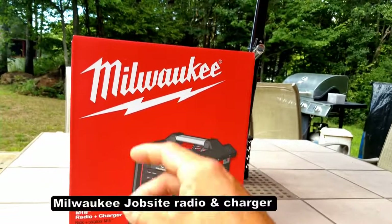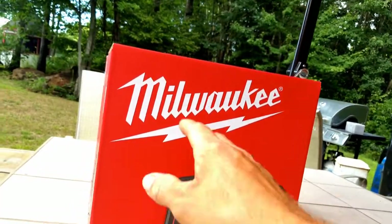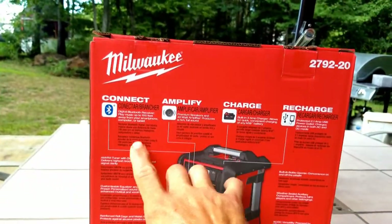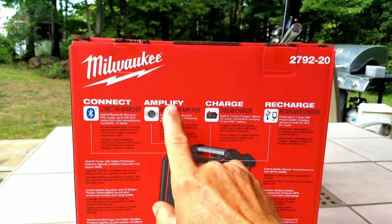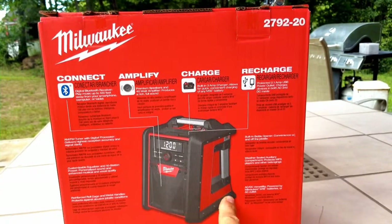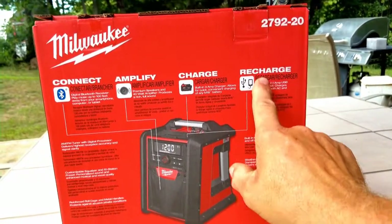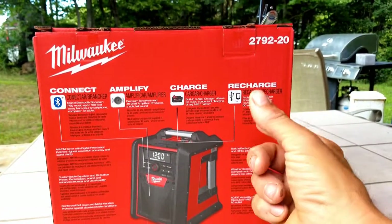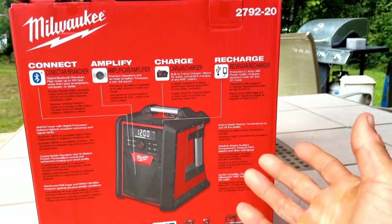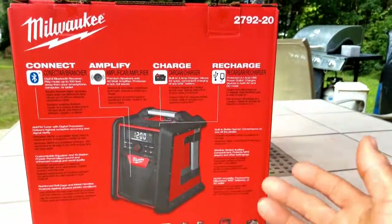So here we are, we have the Milwaukee M18 radio and charger. Let's first turn it around so you guys can see the different features that it has. We have Bluetooth connection, we have an amplifier. Now it charges batteries but you have to have it plugged into a 110 outlet, which I will show you. It also has an auxiliary AUX wire that you can plug into any device that has an AUX port, like your cell phone, tablet, and so on.